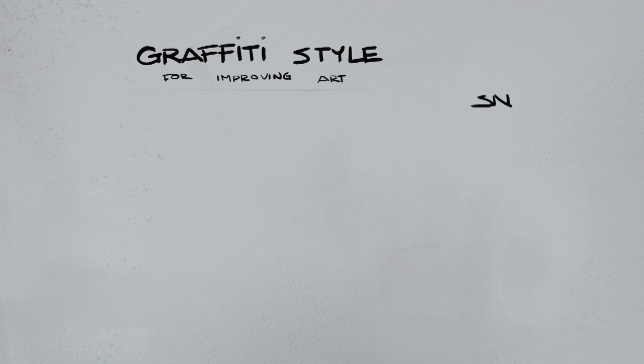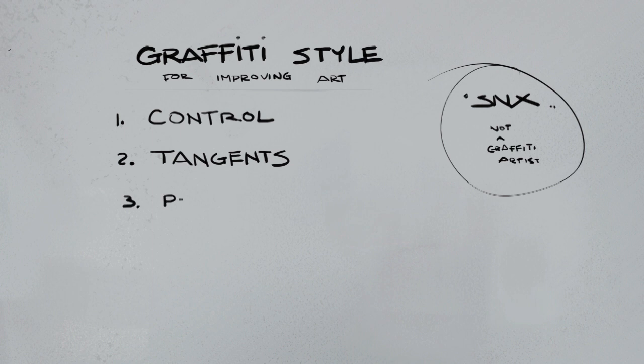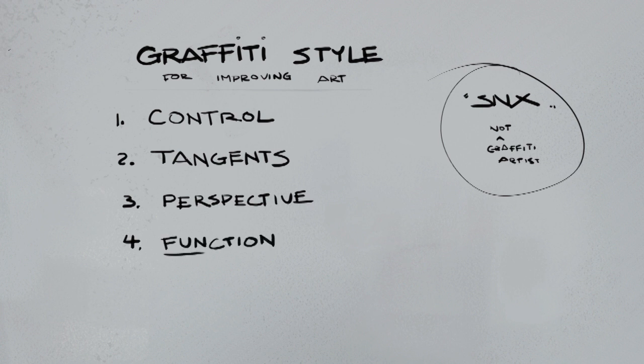Hey everyone, Cynics here. This might look like a strange title for a video, but I wanted to talk about how we can use graffiti style art to improve all aspects of our artistic abilities. I should throw out a disclaimer that I am not a graffiti artist and don't have much history with it, so some terminology might be off. I'm approaching it with the eyes of a concept artist or illustrator. There are four main topics: control, tangents, perspective, and function.